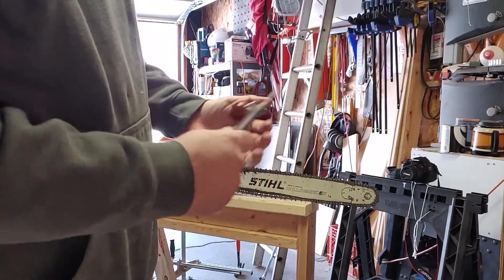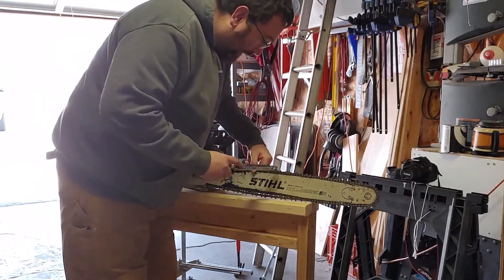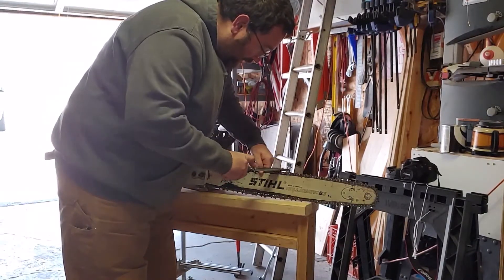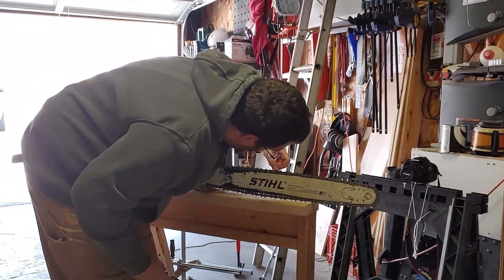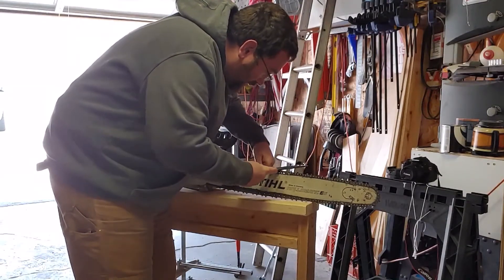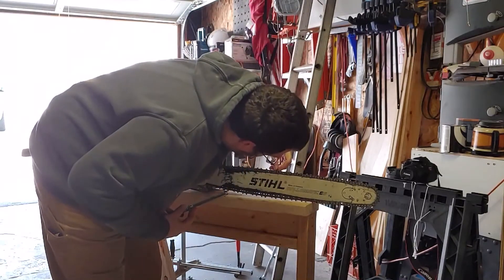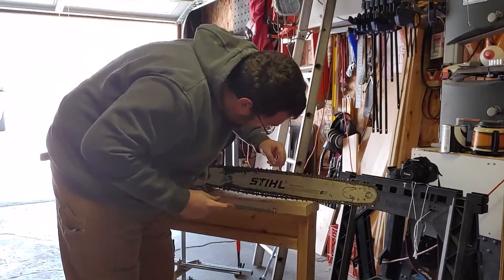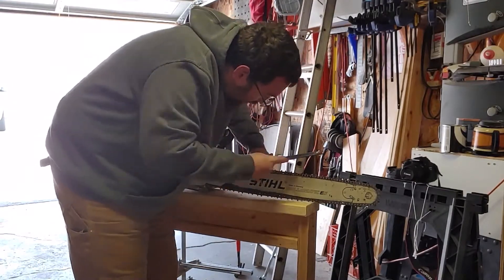Ideally before you start filing, you want to clamp your bar into something so it's solid. If you have a big enough chainsaw, big enough bar, sometimes it'll just sit there nice for you. You really want to focus on the long strokes with that file, keeping the angle that's depicted on the gauge true to the bar, so that you're filing the tooth at the correct angle. Work your way down each tooth on the chain, focusing on that long stroke from end to end. Count the number of strokes you're doing — ideally you'll be doing the same number of passes on each tooth.